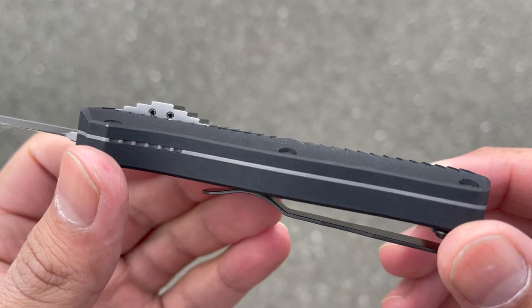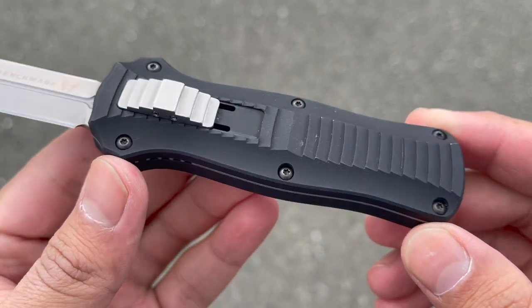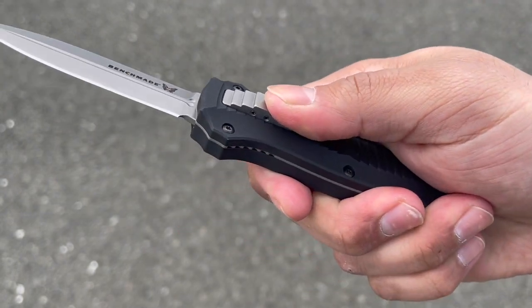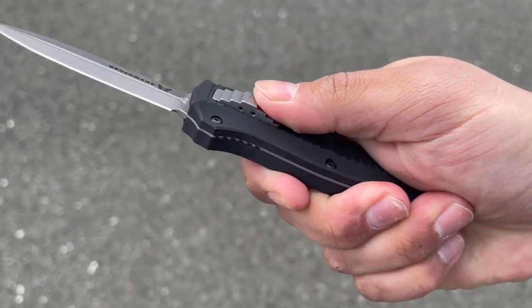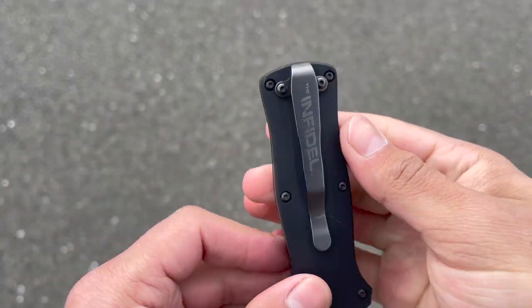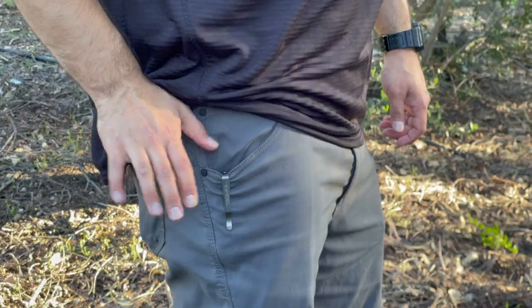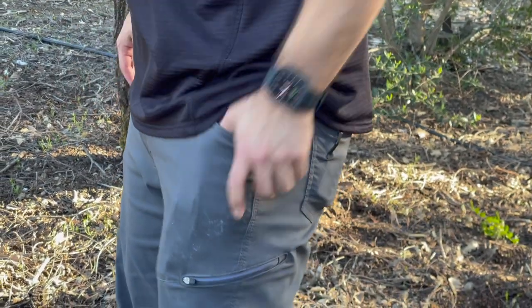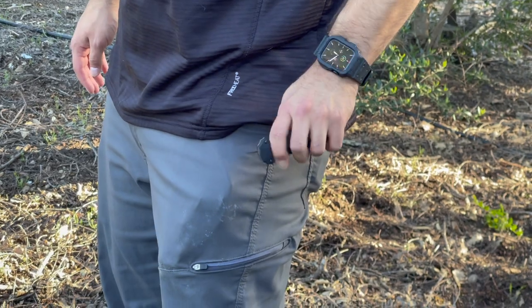The handle scales are made out of aluminum and have a very grippy texture on one side, but the back side is super smooth and easy to come out of the pocket. Activating the blade is a stepped side switch that acts as the opener and closer as it retracts back into the handle. On the website it says it's for right hand only, however I've found it is perfect for lefties without having to switch the pocket clip over — which I think is a big win. Keeping the knife stationary in your pants is a deep carry pocket clip.